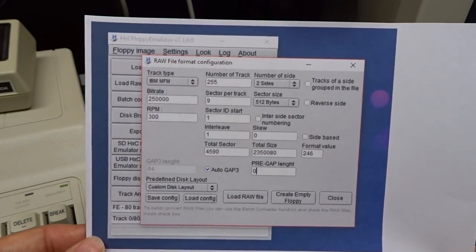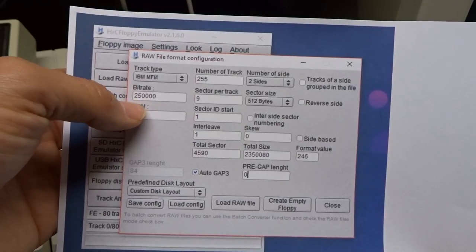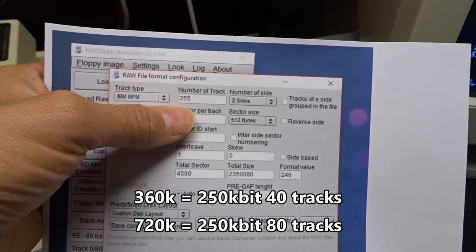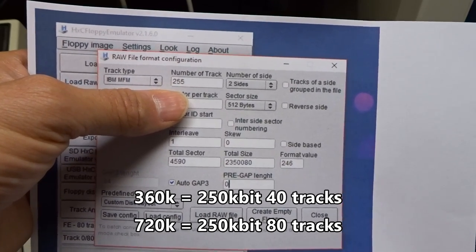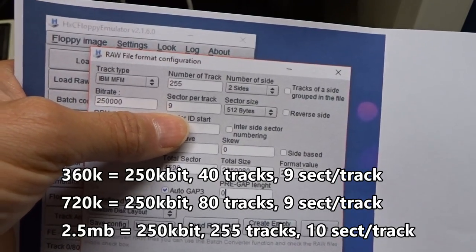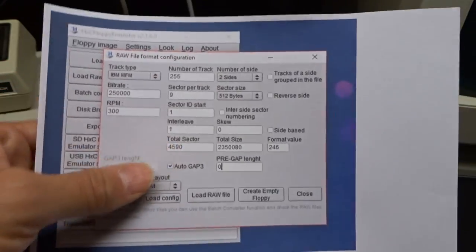So how do you get 2.5 megabytes onto a single floppy drive? We're using IBM MFM type disk, which is what standard floppies are. Bitrate is 250 kilobits per second, and 300 RPM is the standard floppy drive speed. The special sauce is 255 tracks — normal 720K floppies have 80 tracks, and the original 360K had 40. And sectors per track: a typical floppy has 9, but if we bump that up to 10, you can fit an extra sector in, which enables the 2.5 megabyte capacity.